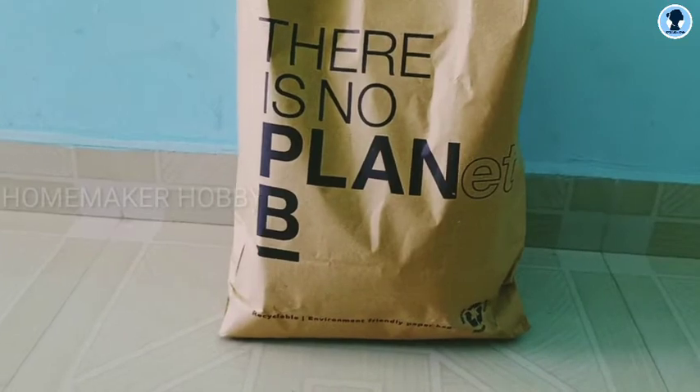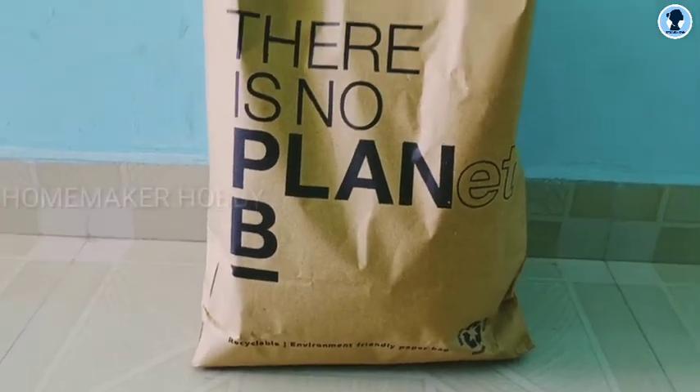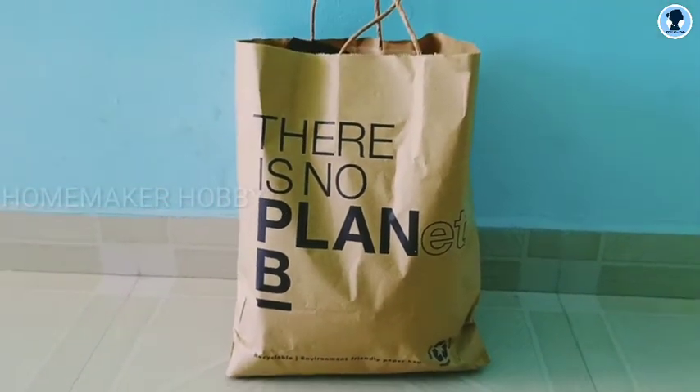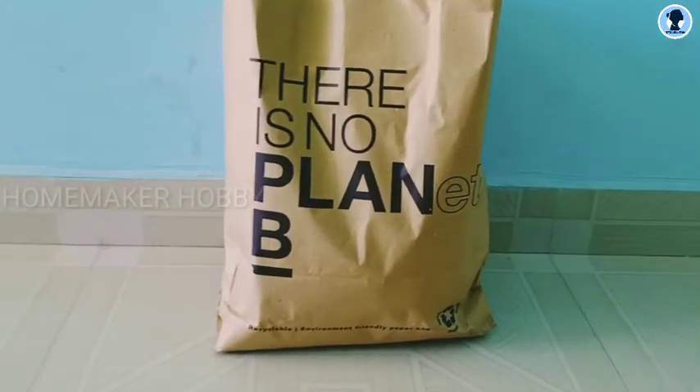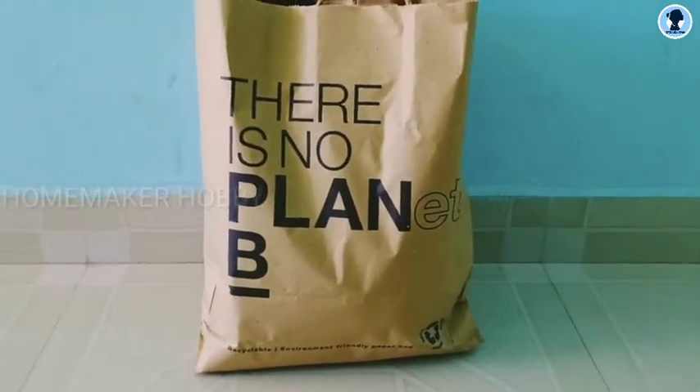Hi, welcome to Homemaker Hobby. In our channel, we are going to share 50% of our products in Max's offer. I'm going to say that this offer is worth it at Max's offer.